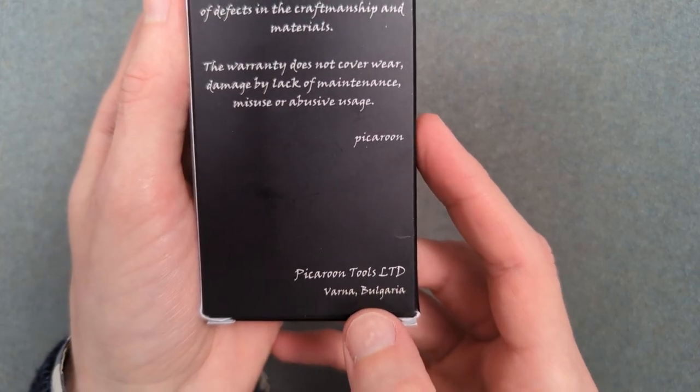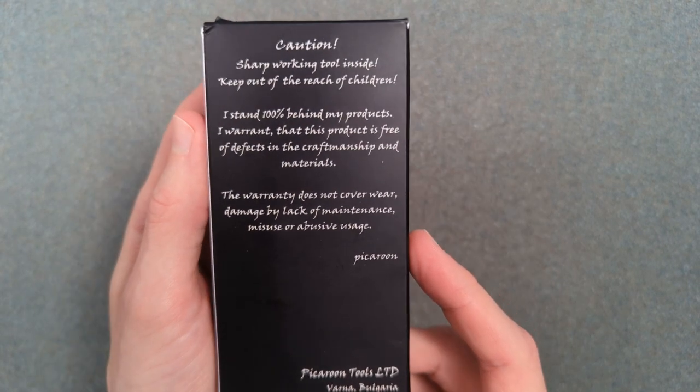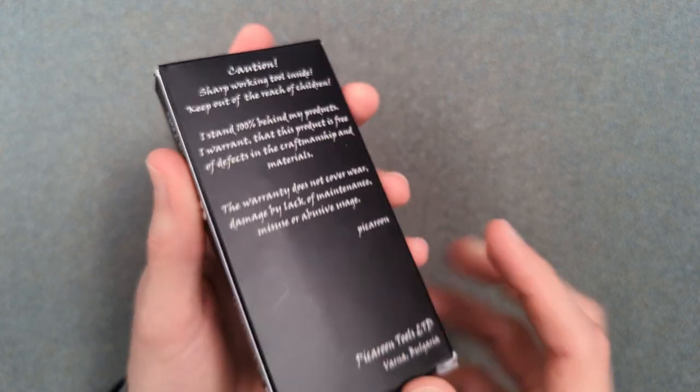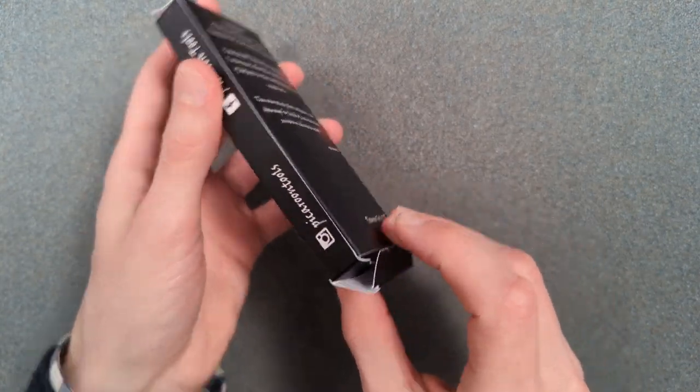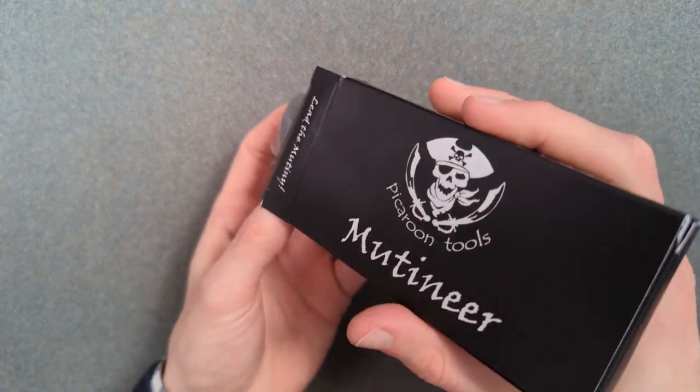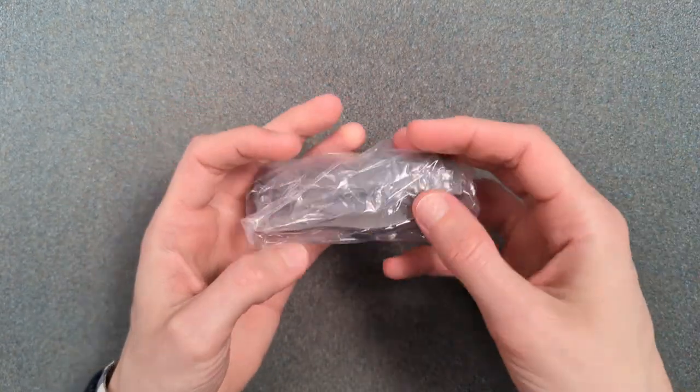I'm guessing that he is in fact in Bulgaria — that's some kind of warranty comment on the card. You can check him out at Pickaroon Tools on Instagram and I guess on Facebook. Let's get to the actual knife, because this is the thing that made me want to try it.